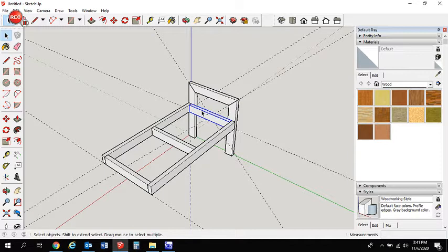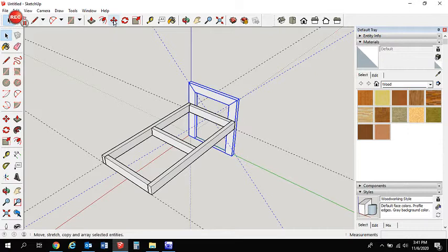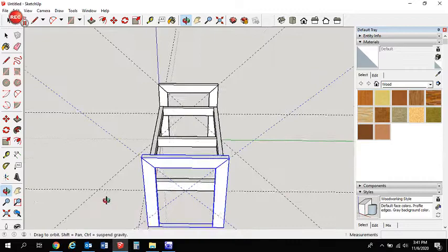Select all those pieces with Control and make them a group. Since we made the leg assembly a group earlier, we can copy those to the opposite side as well. Move it into position — right there — perfect. That's our basic frame.